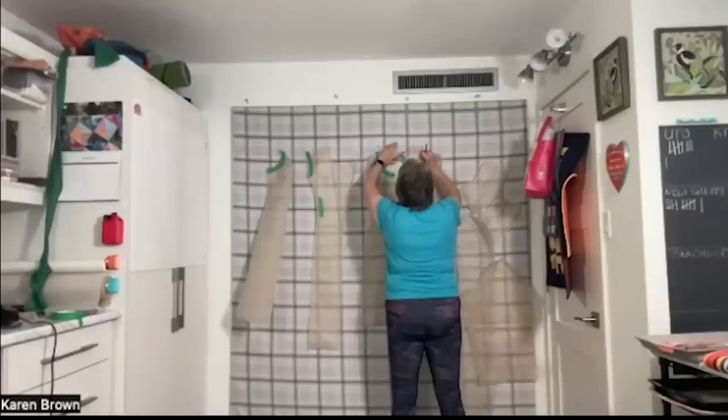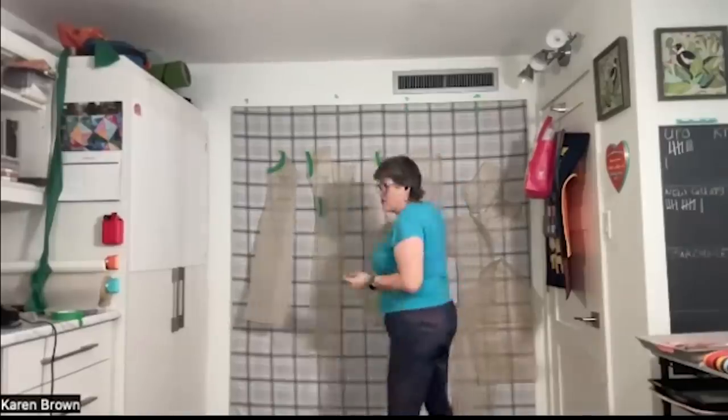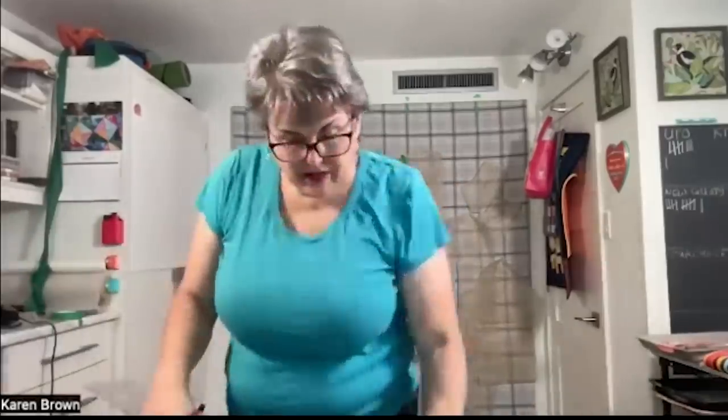Kate and I immediately hit it off. She was generous with her time and most of all she understood my post-menopausal body and all the changes that had happened to it, which made standing in my exercise clothing on camera a little less intimidating.